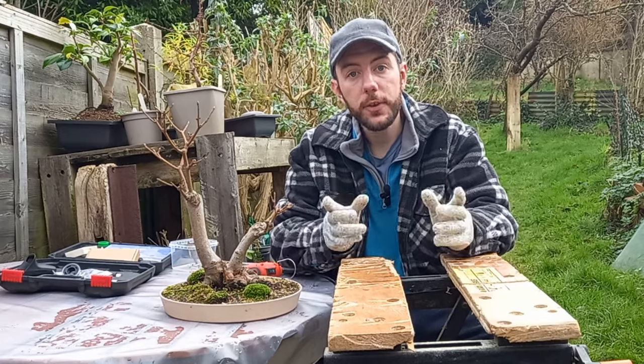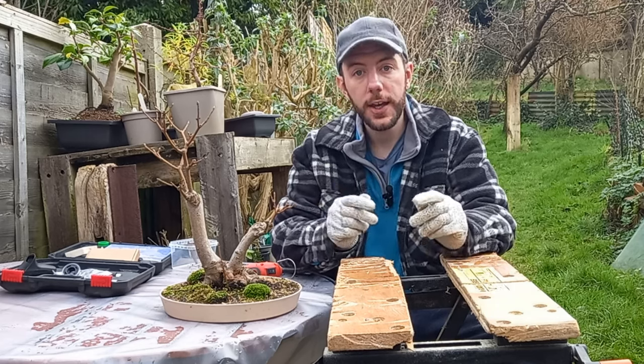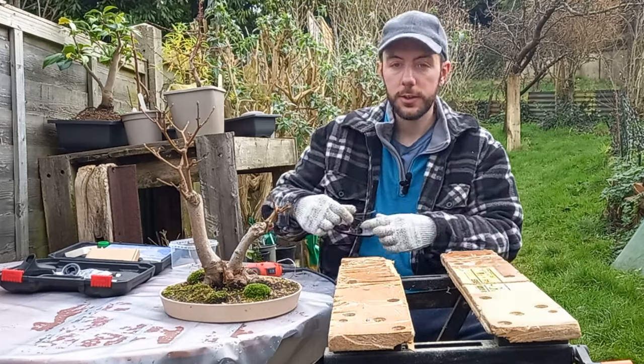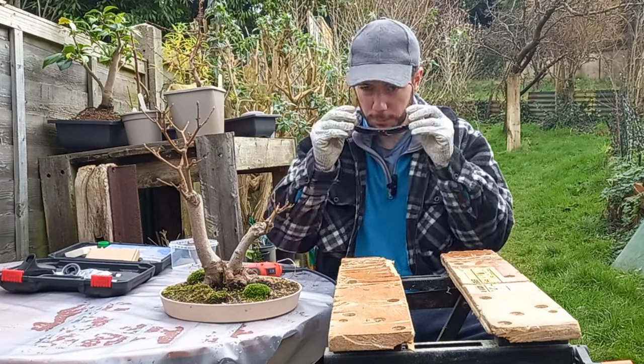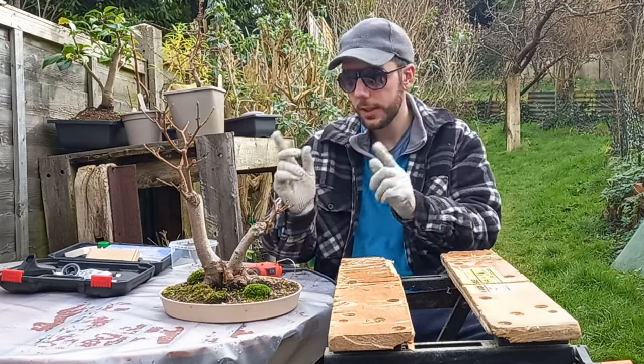It's always important that before you start any kind of carving work like this, you always take certain safety procedures. I would always recommend that you wear a pair of safety gloves and safety glasses. With that, we're now ready to begin our work carving the tree.